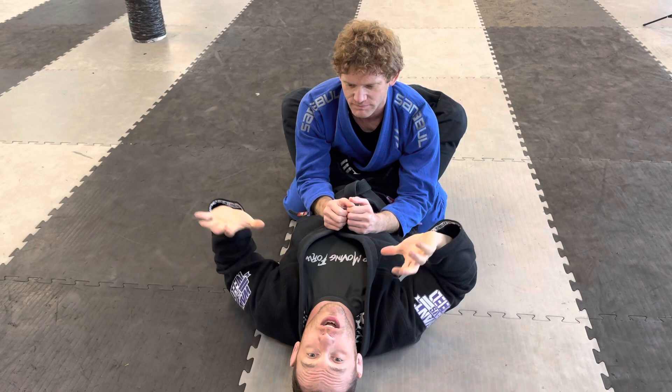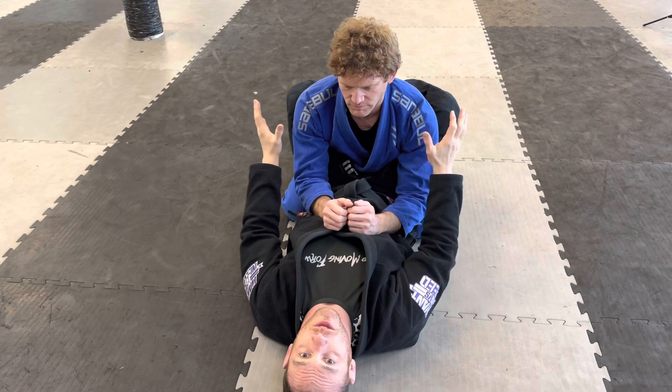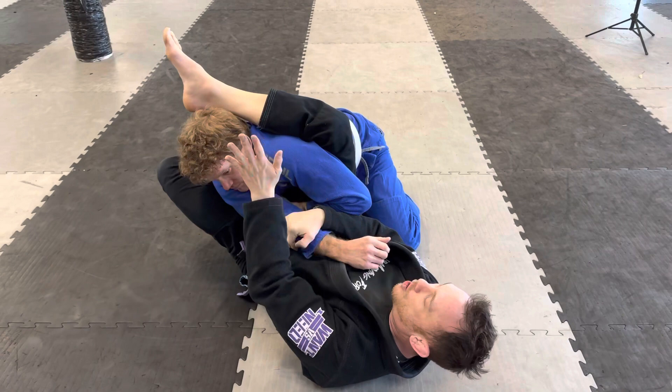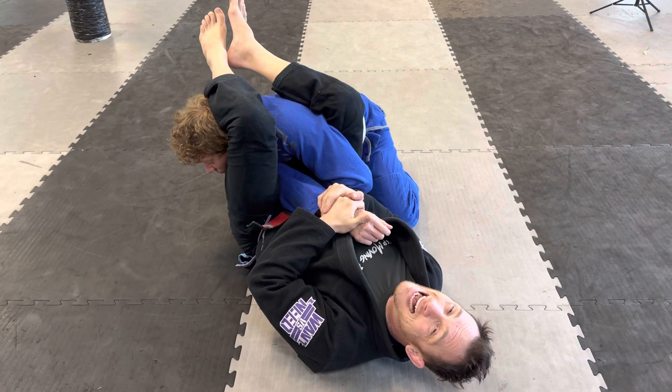Now part two: submissions. We'll start with an arm lock. From closed guard, I grab my right arm to his right arm, go foot in the hip, my leg knocks him off so his posture is broken, and then my leg comes up over his head. This is one of the most common submissions from guard — the arm lock.